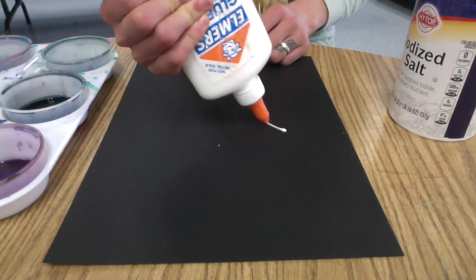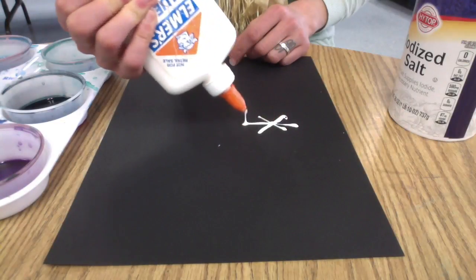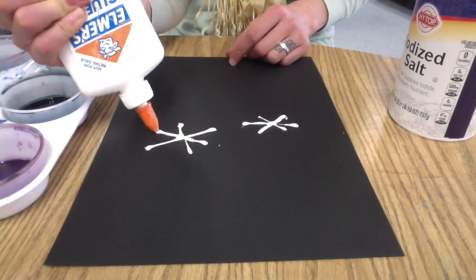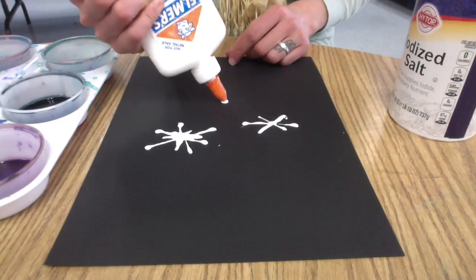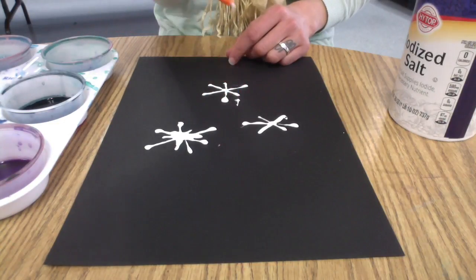We're going to try a fun new technique today using glue, salt, and liquid watercolors. I'm starting by using my glue bottle and drawing snowflakes all over my black piece of construction paper. Now remember, every snowflake is a little bit different, so don't worry if they don't all look the same. It's actually more fun if they all look different.